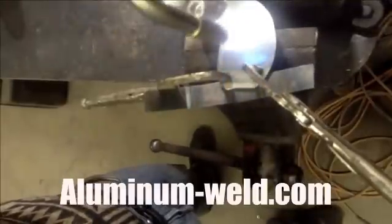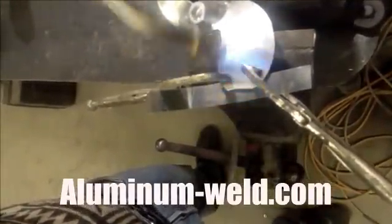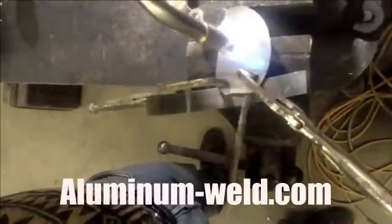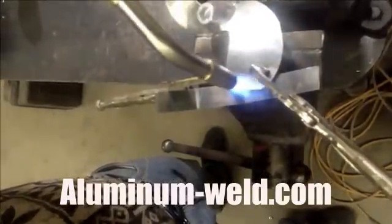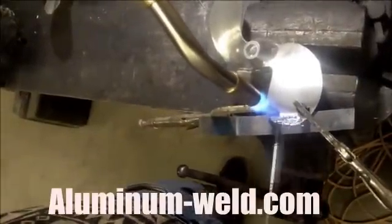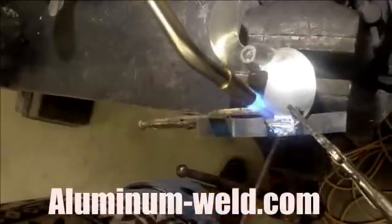I'll start heating it up — this will take a few minutes. When we get it up to 735 degrees I'll apply some rod to this area and we'll just rebuild that prop and save $50 to $80. Okay, we just reached 735 degrees — see that rod melting on the prop. Now we can just fill that whole area up with rod and rebuild that prop, just like this.